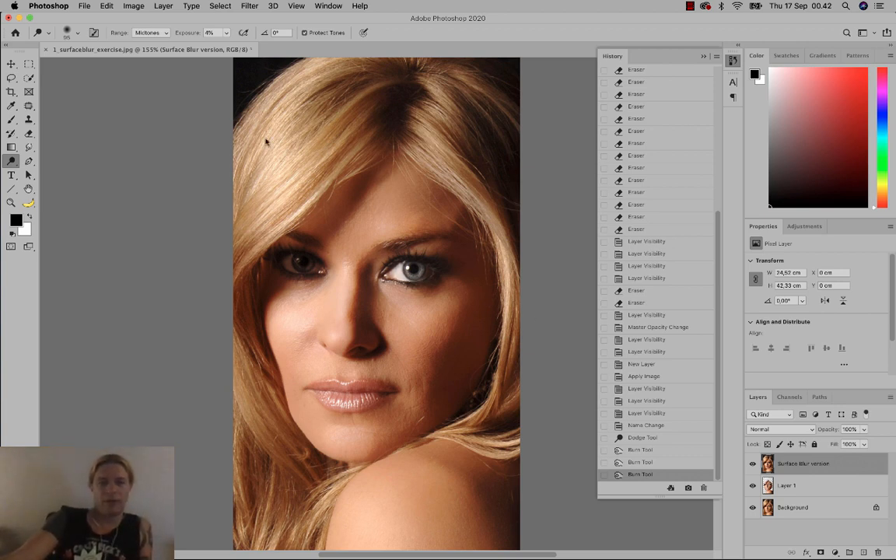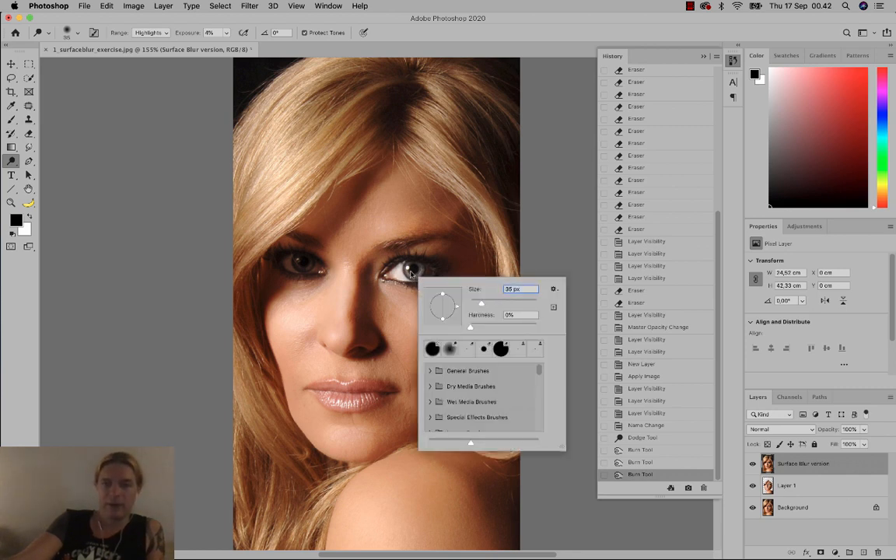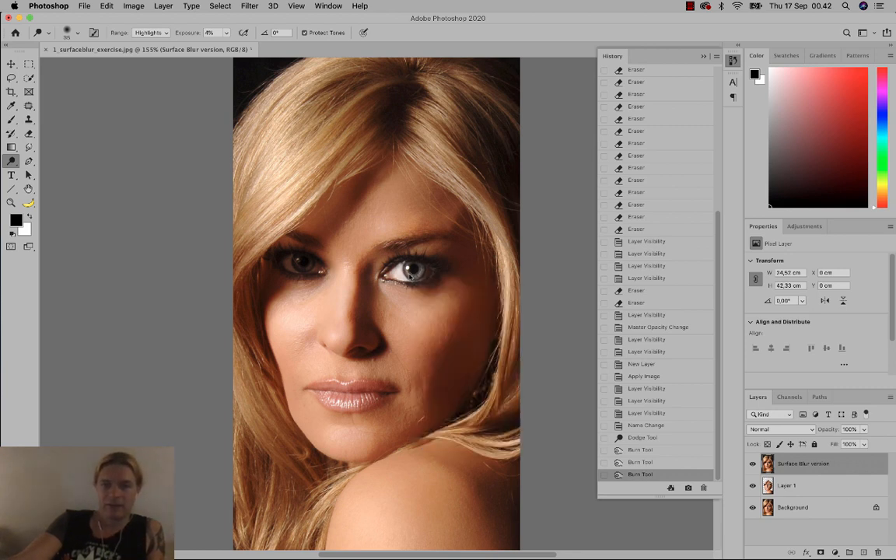You could also use the Dodge tool inside of the eye — for that you'd choose Highlights, because those are areas that are already very bright and you can make them even brighter. Set exposure to four to five percent with the Dodge tool, and that way we make her eye stand out a bit more. You could do the same with the highlights on the lips.